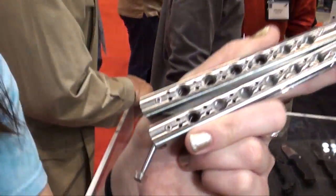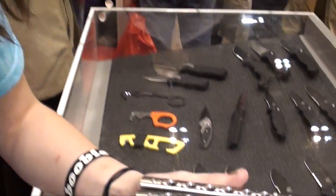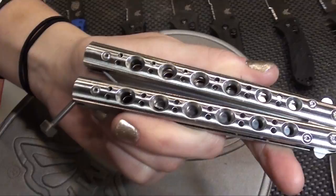Hey, this is Destiny. I'm at the NRA Convention 2012 here in St. Louis. I'm at the Benchmade booth because I want to talk about their balisong, the 62. In the latest video from SHOT Show that I posted on it, I got a lot of questions, so I went and talked with Jason, a representative at Benchmade.